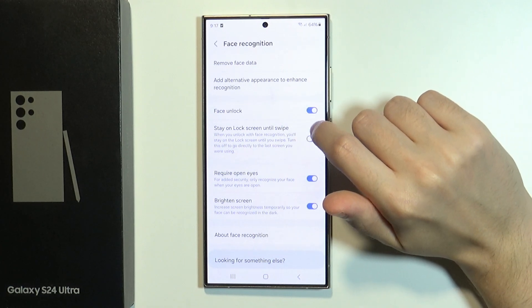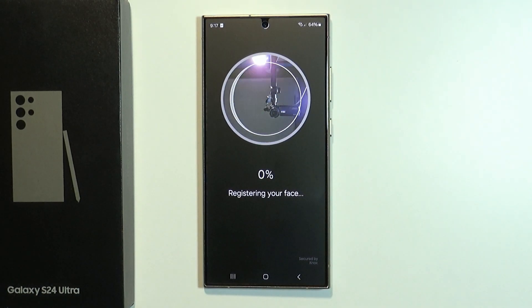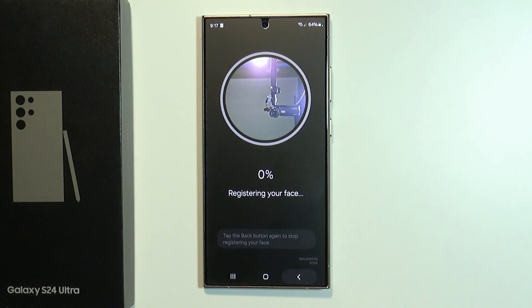So instead of removing the data and scanning our face one more time, we will add additional information for our face recognition feature. You can press this option and register your face one more time, or even several times, in order to improve the detection.